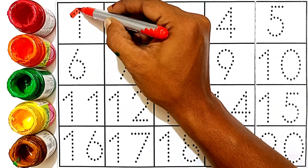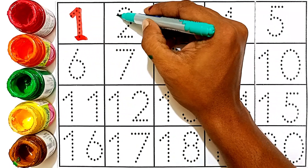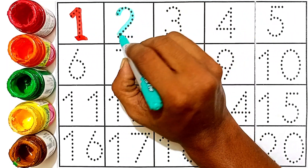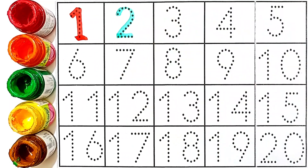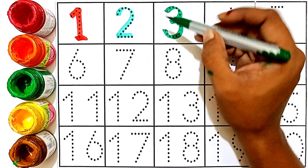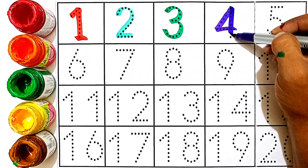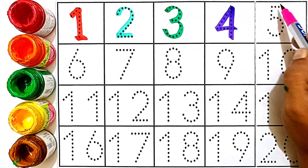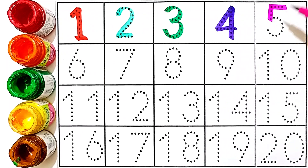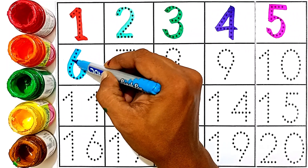Red color — one. Sea green color — two. Green color — three. This number is three. Four: violet color. This number is four. Five: pink color. Five. This number is five.